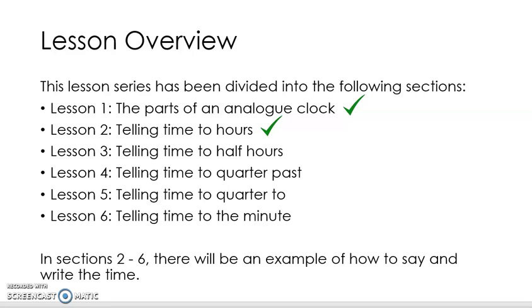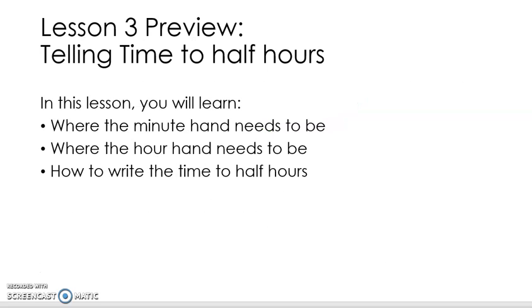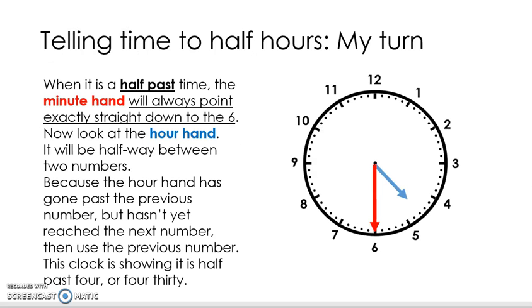If you don't, go back and look at lesson one and/or lesson two until you're all caught up, so that then we can start learning how to tell the time to the half hours, the half past times. In this lesson we're going to learn where the minute hand needs to be for a half past time, where the hour hand needs to be for a half past time, and how to write and say that time for the half past or half hour times.